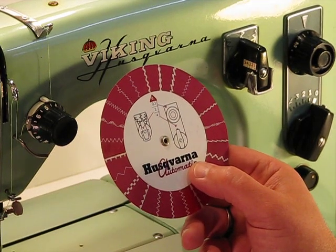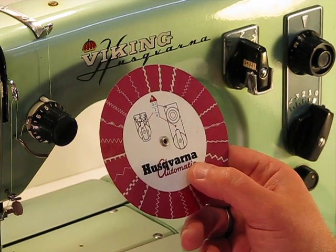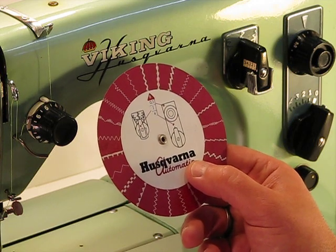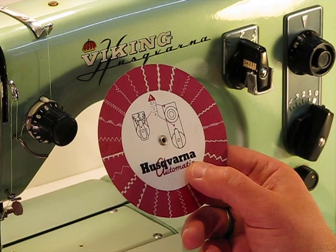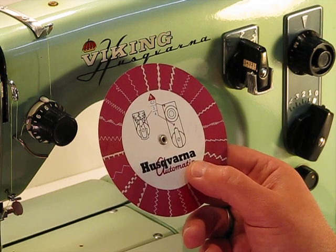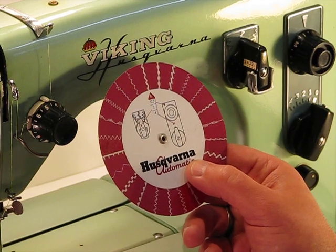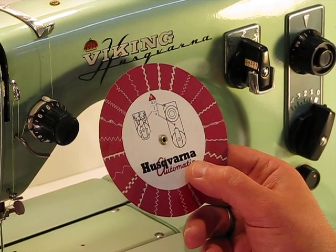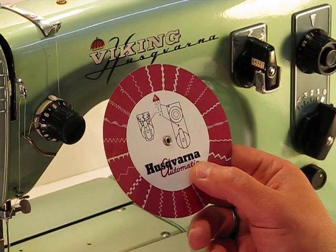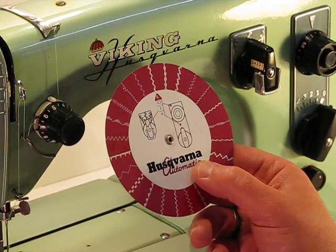We're back at the Viking Husqvarna Model 21, an amazing machine from the 1950s, specifically 1953. You already know that this machine can sew heavy duty, and what we'd like to demonstrate now is just how easy it is to set one of these 25 built-in stitches that come with these three cams included with this amazing machine.